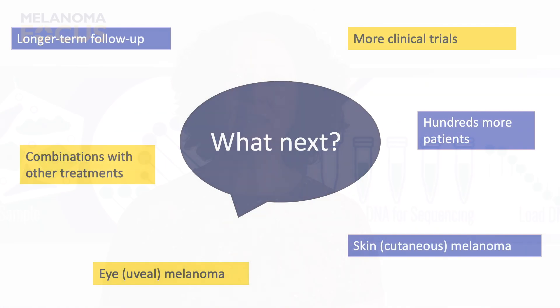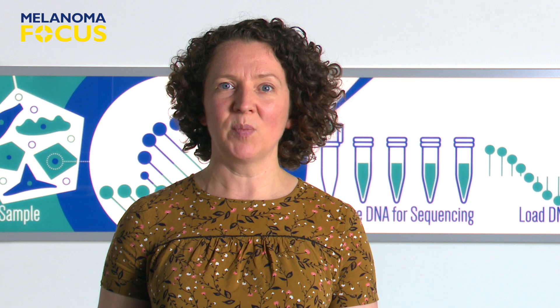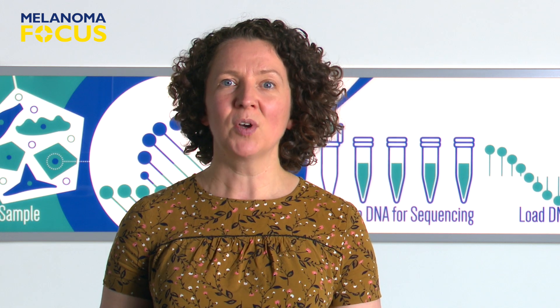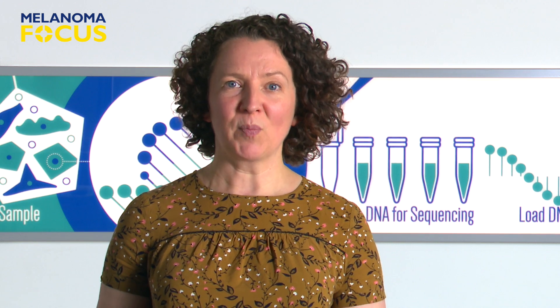So where do we go from here? Over the next few years, we'll see the results of other studies in which Tebentafusp has been given to many more people with melanoma — either uveal melanoma or the more common cutaneous melanoma. There are also studies testing out giving Tebentafusp in combination with other treatments, like the checkpoint inhibitors such as nivolumab or pembrolizumab. At the moment, we don't know what will work best.